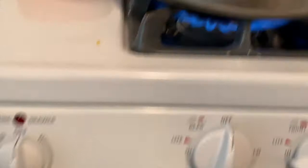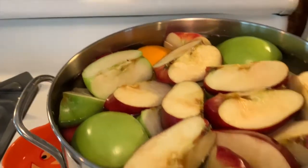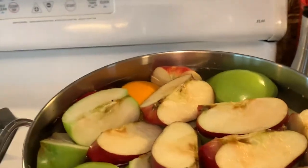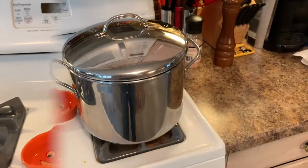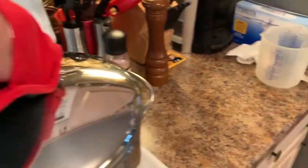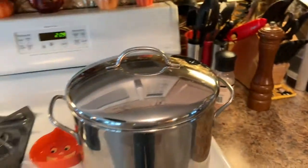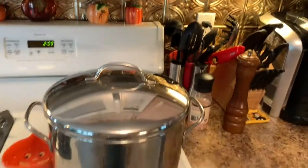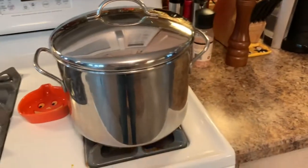Turn your stove on high, put the top on, and bring it to a boil. Once it comes to a boil, leave it like that for one hour. As you can tell it is now boiling, so set a timer on your microwave or phone for one hour and I'll pick this back up after that.